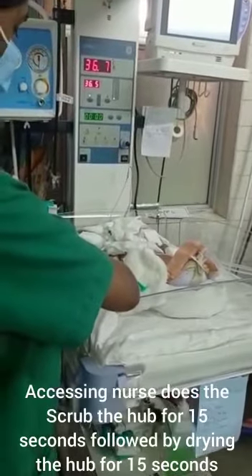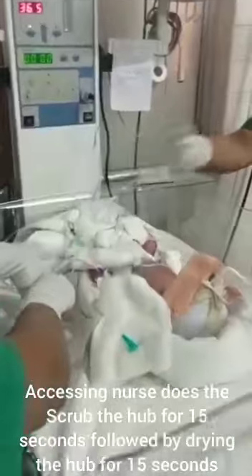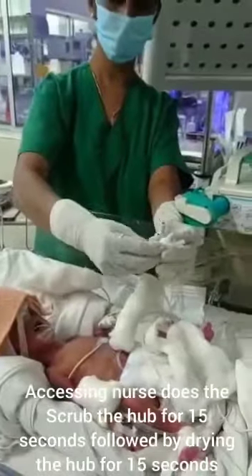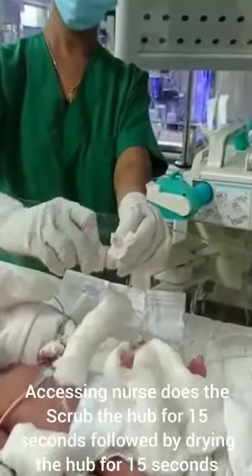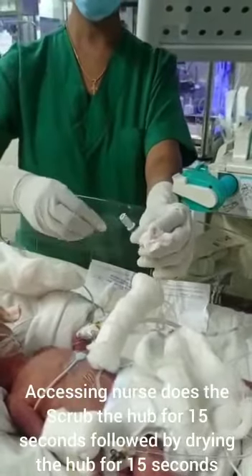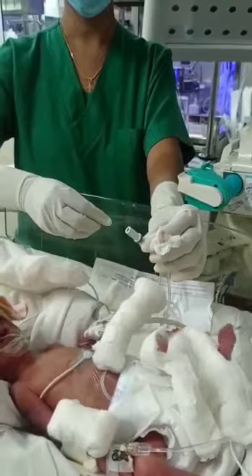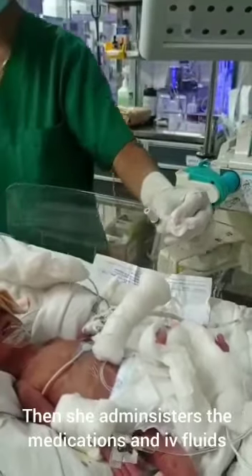The accessing nurse performs the scrub the hub for 15 seconds, followed by drying the hub for 15 seconds. She then administers the medications and IV fluids.